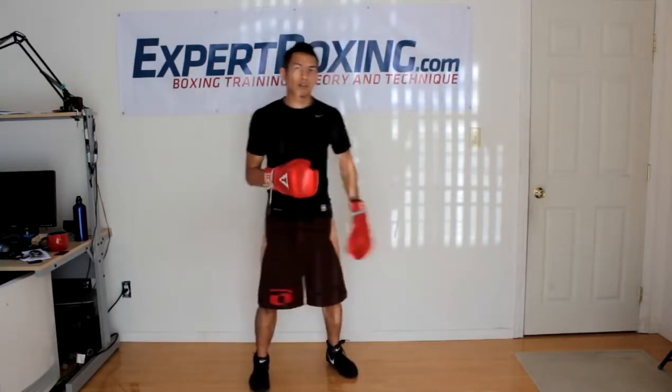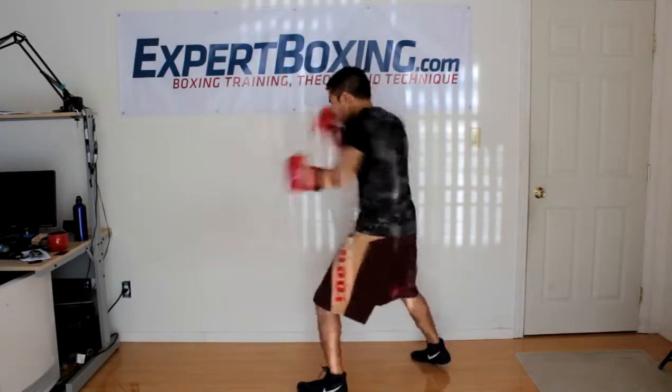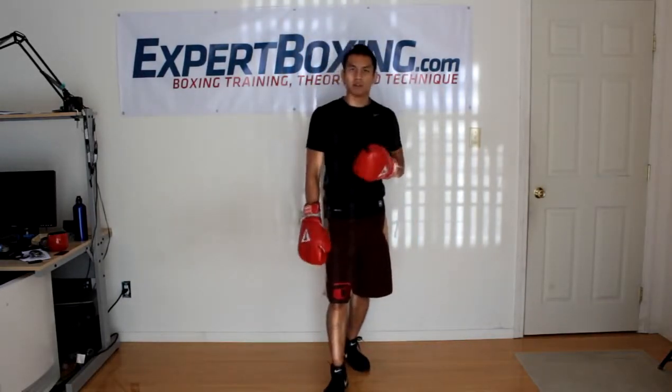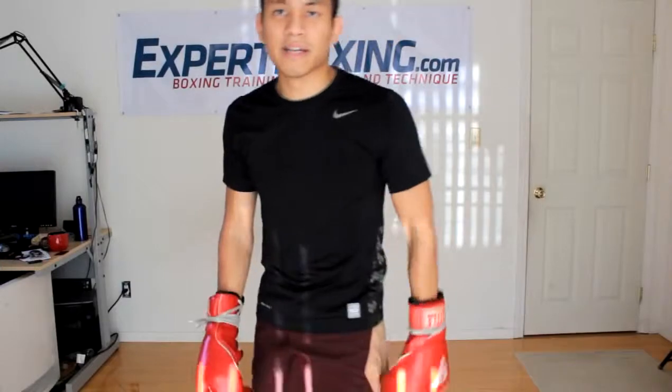If you want to throw a pivoting hook, you can do that too — swing your right foot out when you throw the hook. Useful if your opponent is coming in with a right hand; you throw the pivoting left hook and get out of the way. Keep your feet down on the ground, anchor, throw that left hook. Swing it, master it — it's going to take a while but it's a really dangerous and useful punch. Causes a lot of knockouts. Thanks for watching.